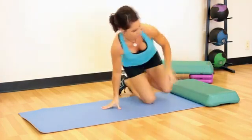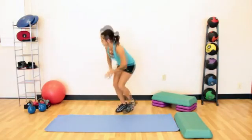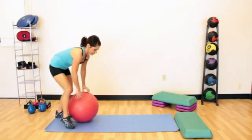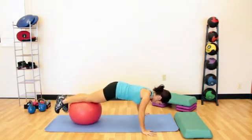The last one I'll show you is on a ball. This is challenging because you've got some balance and coordination that you need to tap into at the same time, but it's fun and different. Just go out and try to have the ball right around the knee area.